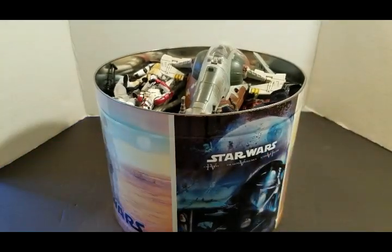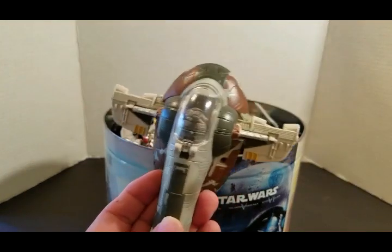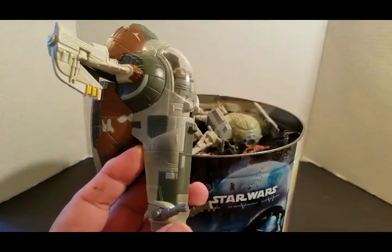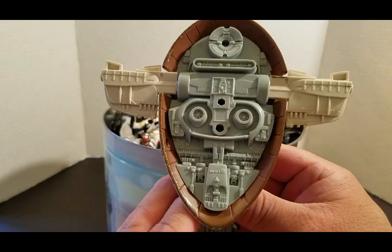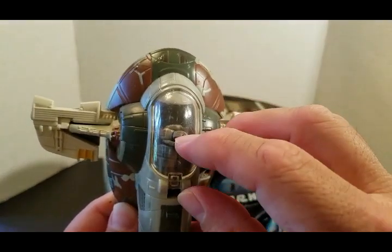Let's go ahead and move this back, let me move my camera up. Here is a mini Slay 1. I've yet to take this out for pictures. I don't remember where I got this, but there's a mini Boba Fett in there.